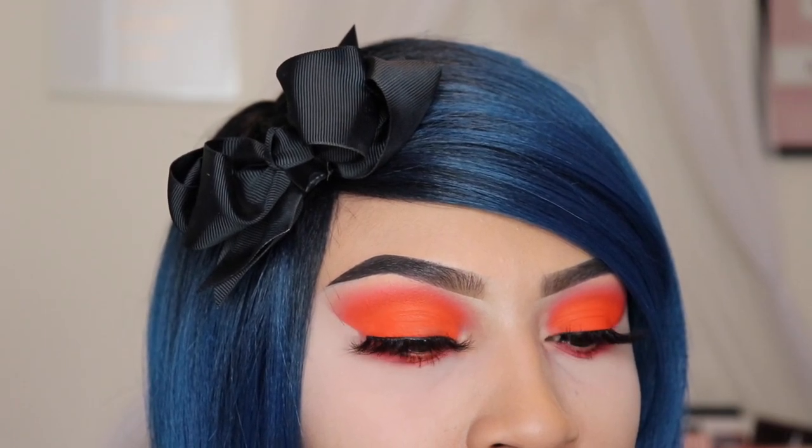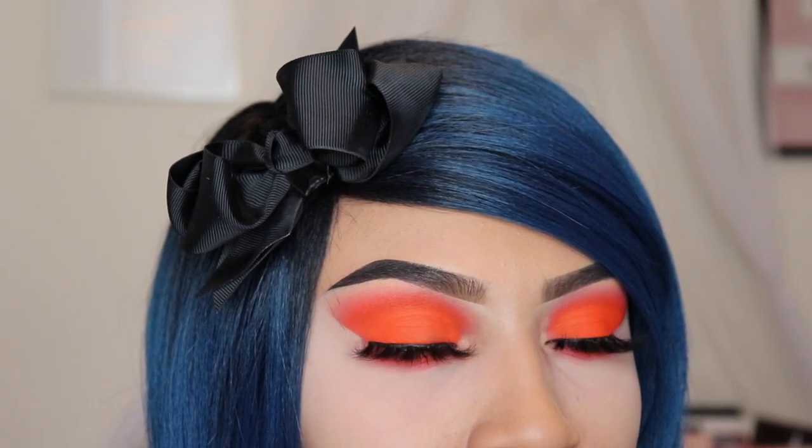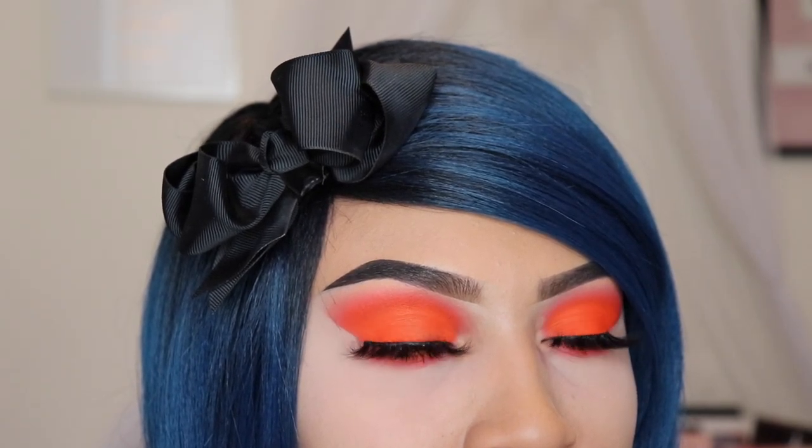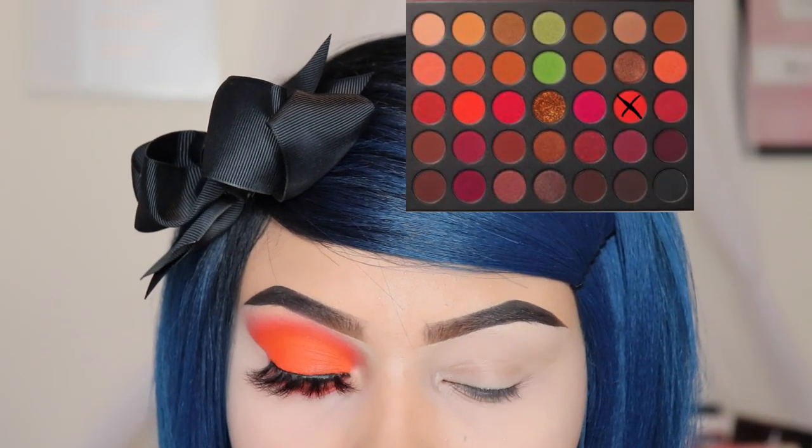Hey friends, today I'm going to be using the 3503 Fierce by Nature palette and I'm going to be showing you how to create this easy orange smoky eye. I create makeup tutorials — if you're interested in subscribing, please do it now.